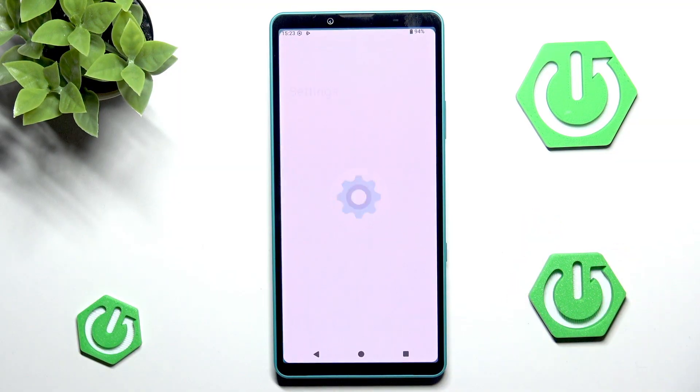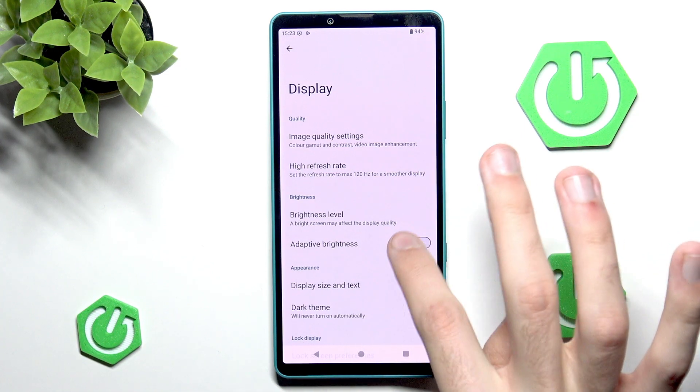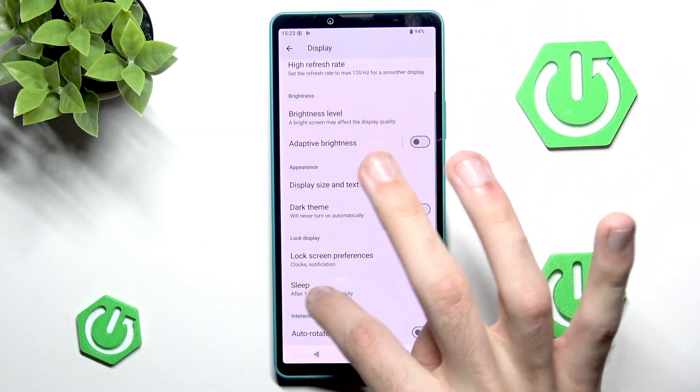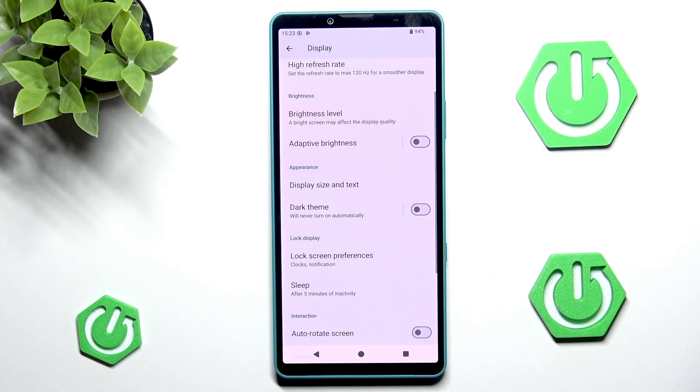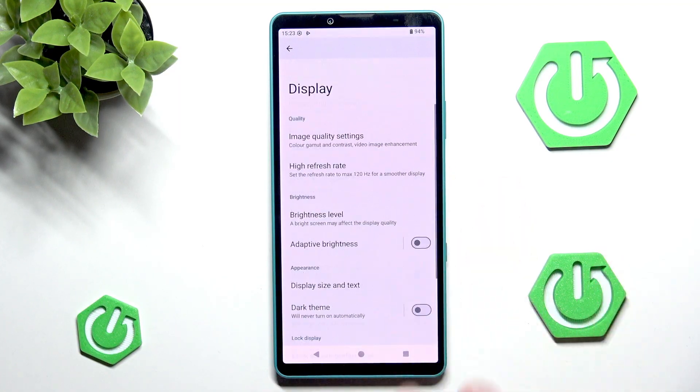First of all I'm going to head to the settings, go into display, and change a few things. For example I will make sure that adaptive brightness is disabled and I will also bump up the sleep value, just because I'm recording tutorials and it's pretty annoying to have your screen sleep out.